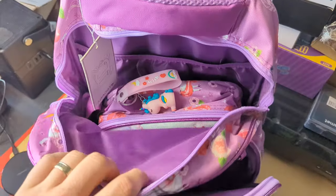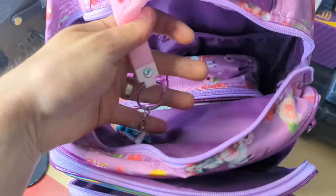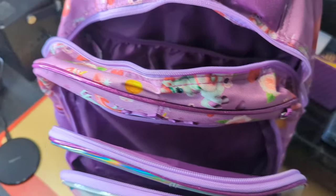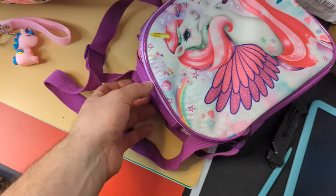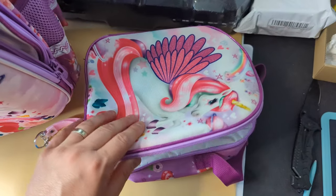Now for the main bag, once you open that up you're gonna see inside they give you this cute little unicorn keychain. Inside here you also get a nice little lunch bag with a carrying strap and also a carrying handle.